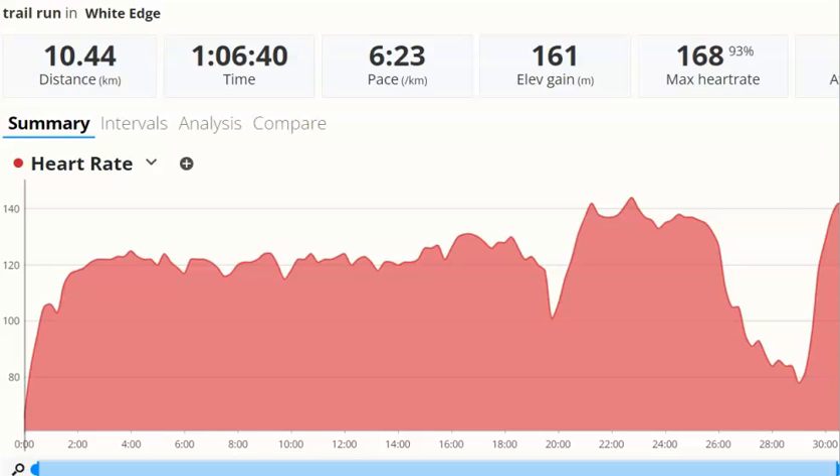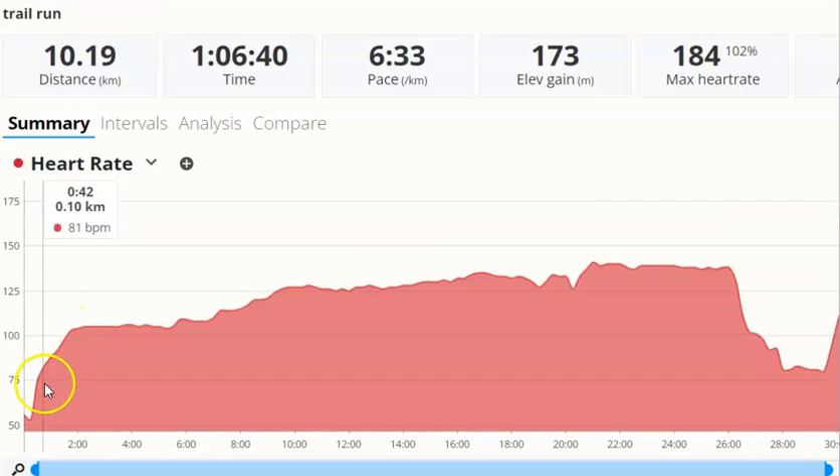This to start with is the Garmin heart rate trace. As we start, you can see that heart rate rises as I run and then gets to a steady state where it plateaus off. At one minute, my heart rate is 106 beats per minute on the Garmin. If we look at the Coros, we've got a similar steep rise and then plateau. But at one minute, the heart rate is only 88 beats per minute — quite a difference between the two.